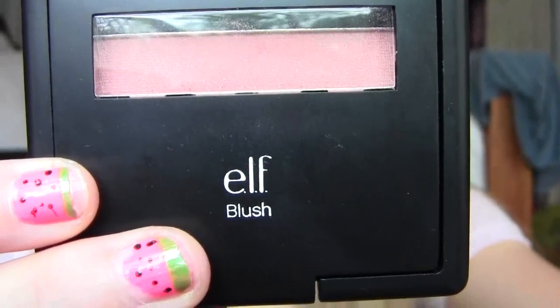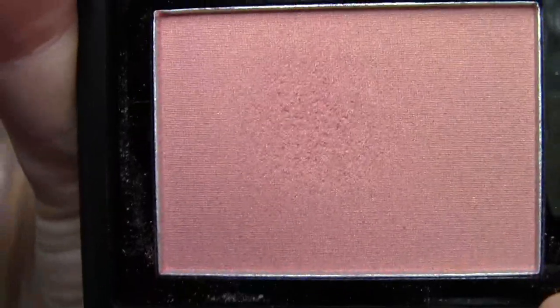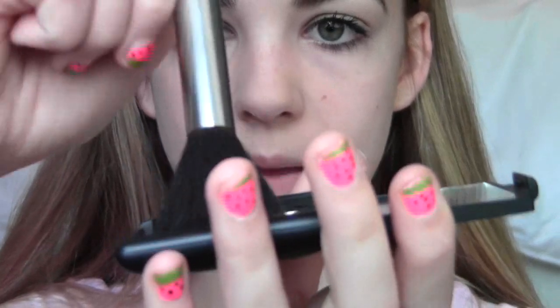I'm taking this neutral corally-toned blush from e.l.f. called Candid Coral. It's pretty matte but has a nice little sheen effect to it — it's really pretty. I'm using a regular blush brush and applying it onto the apples of my cheeks and up into the temples. What I like about this blush is you can barely tell it's there — it just adds a nice flush of color to your cheeks. Can't forget your nose!